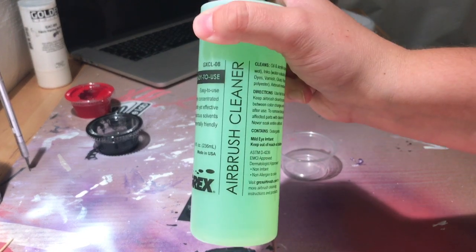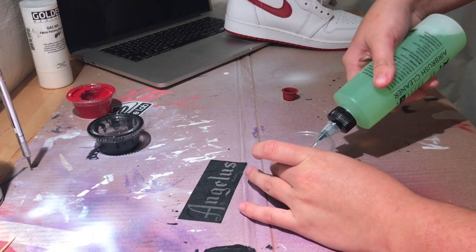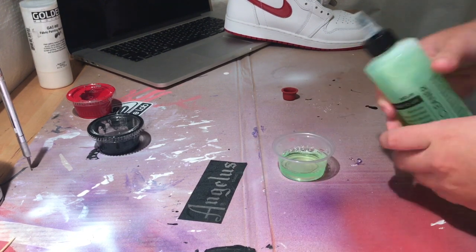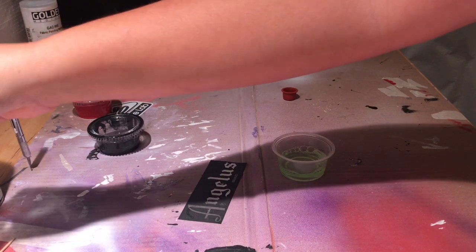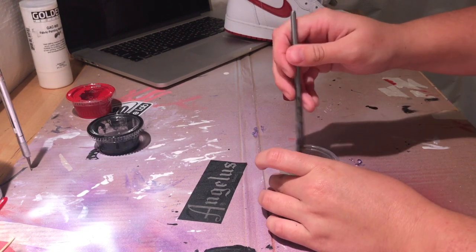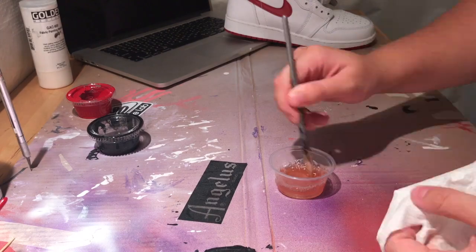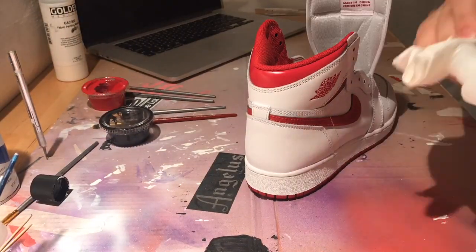Before even starting this custom, we are going to be cleaning our brushes with the new airbrush cleaner that Angeles has recently came out with — we're going to be testing it out in this video. From the looks of it, I think it did a good job; it didn't get all the paint out, but in my opinion it's still a good product.